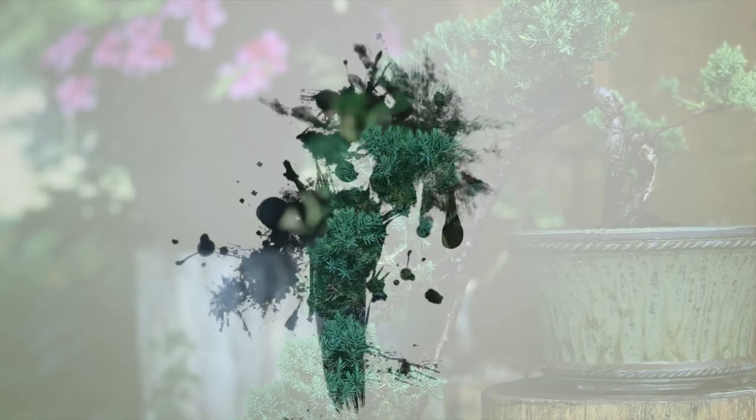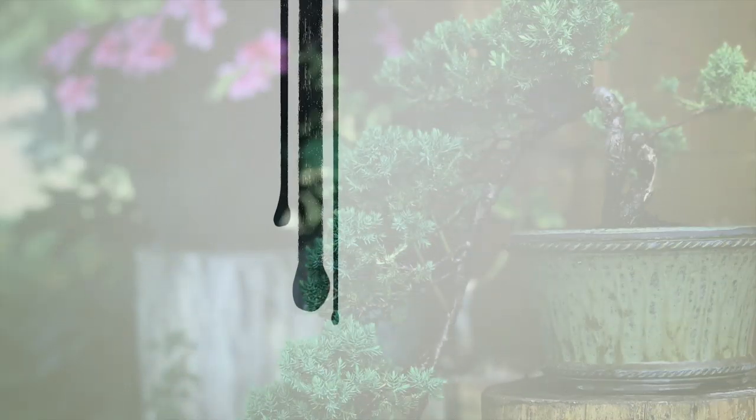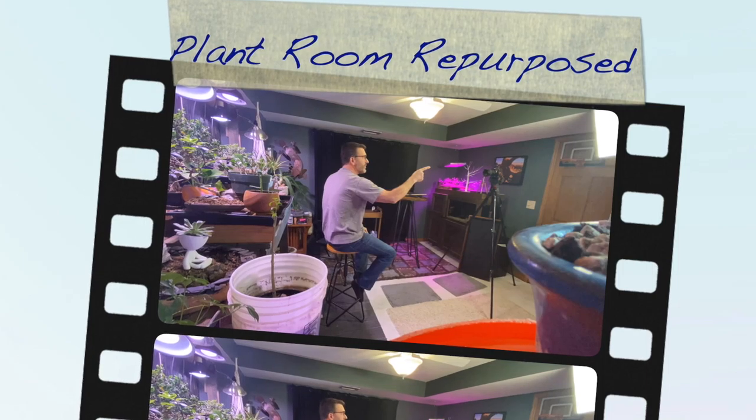Hey everyone, welcome to Dave's Bonsai. On today's episode, we get to mix up the plant room. It's the third weekend in January, and though there are a lot of mini projects I could be doing, I kind of have this itch to change up the plant room just a little bit.